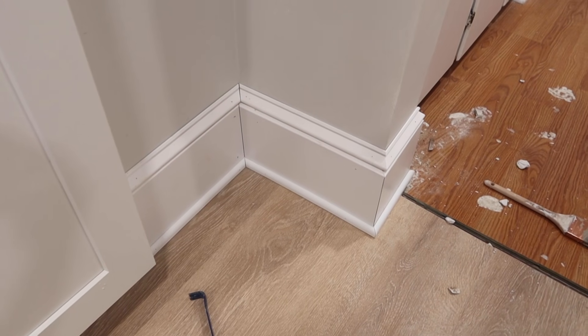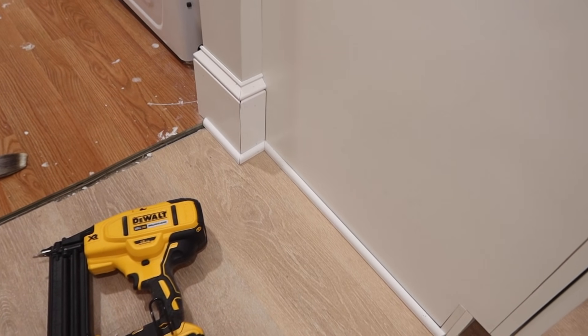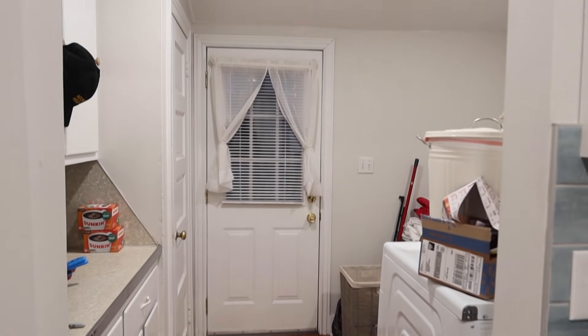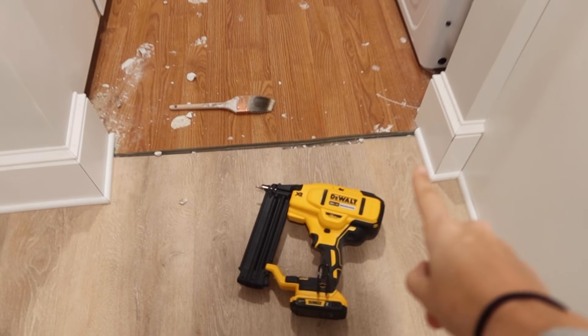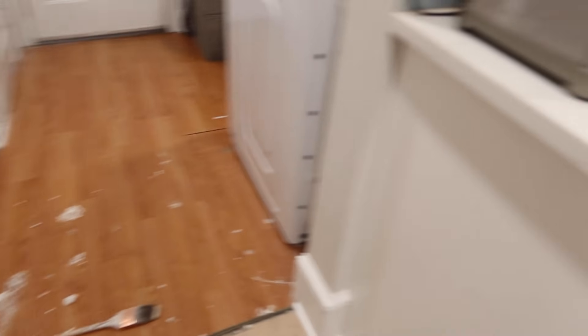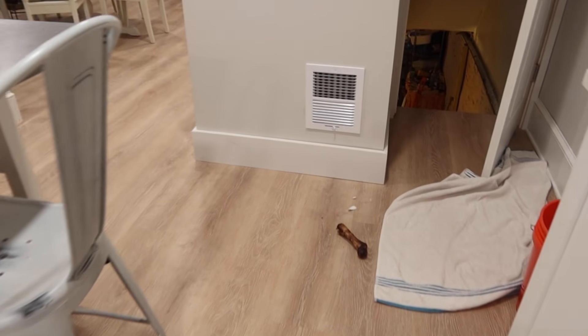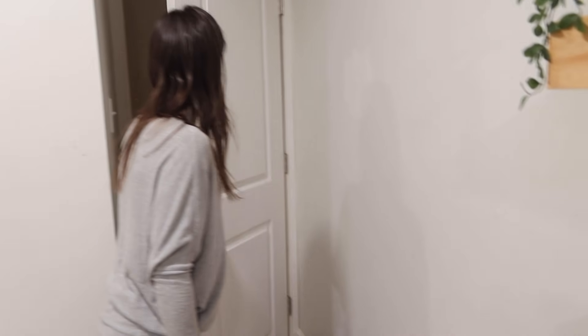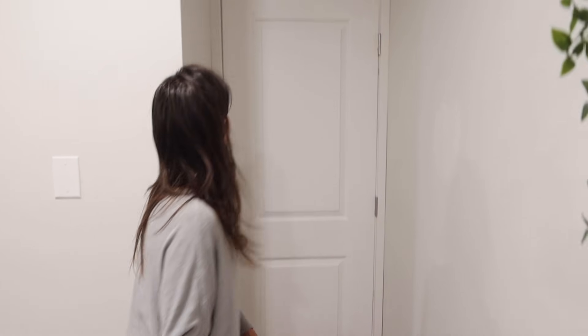Kyle finished over here and did baseboard and shoe over here. This whole laundry room is eventually going to get completely redone, so these little pieces of shoe are just temporary until we figure out what we're doing over here. And now he's just going to do shoe and base cap over here, and I think we're going to call it for the night. It looks great — damn, that is a huge difference.